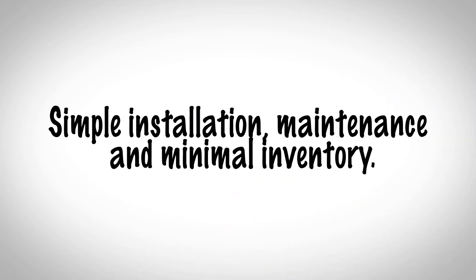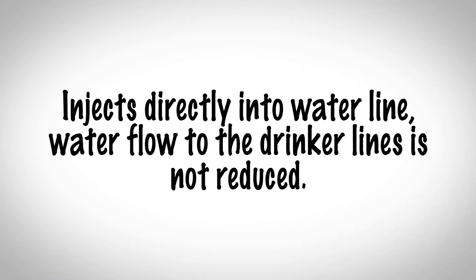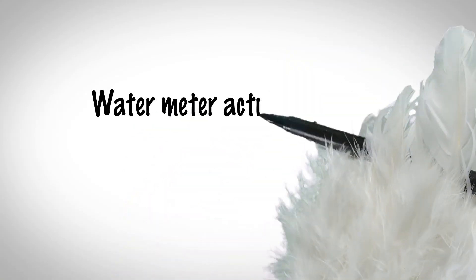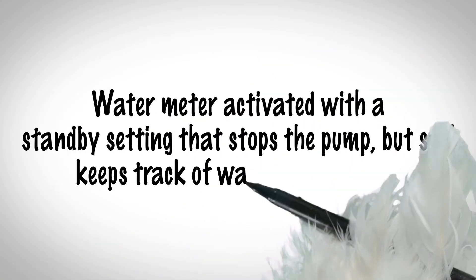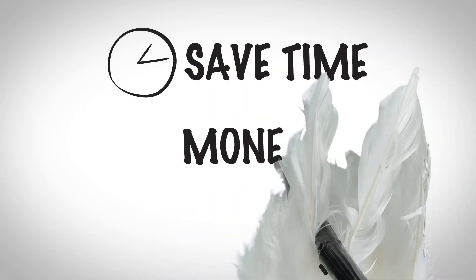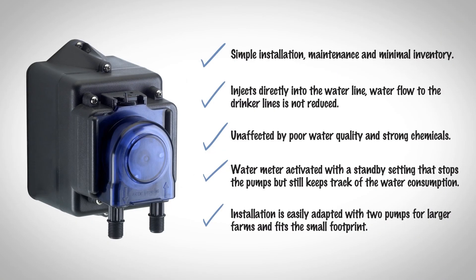Simple installation, maintenance, and minimal parts inventory. Injects directly into the water line so water flow to the drinker lines is not reduced. Unaffected by poor water quality and strong chemicals. Water meter activated with a standby setting that stops the pump but still keeps track of water consumption. Installation is easily adapted with two pumps for larger farms and still fits a small footprint. If you want to save time, money, and hassle, the Stenicator is the only choice.